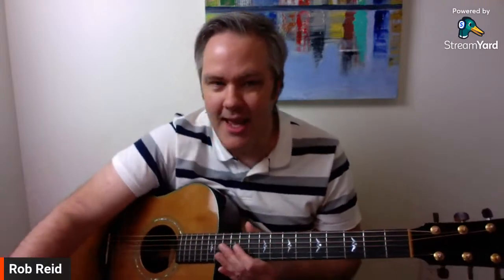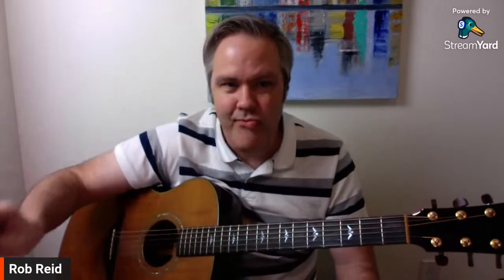Tonight we're talking all about this mysterious object — the clothespin. No, it's not a clothespin, it's a capo. We're going to demystify it, show you how it works, and I'm going to show you three ways to use a capo that'll improve your guitar playing, your musicality, and your musicianship.